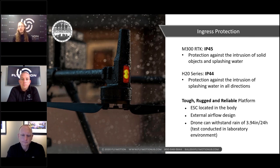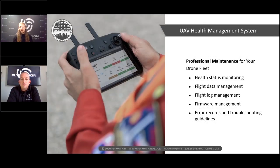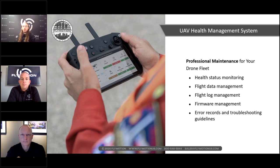DJI has increased the IP rating — we literally sprayed it while it was flying with a pressure washer. Most people have probably seen the rain test video. Previous platforms had more issues flying in inclement weather. The system is rated for 3.94 inches of rain per day. One of the big things I like about the new Smart Controller Enterprise is the HMS — the Health Management System.